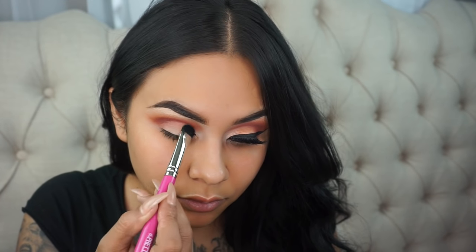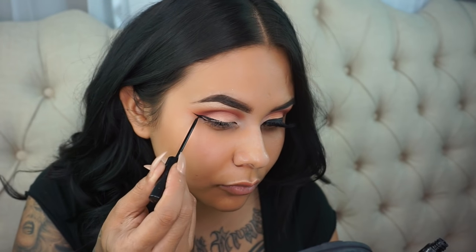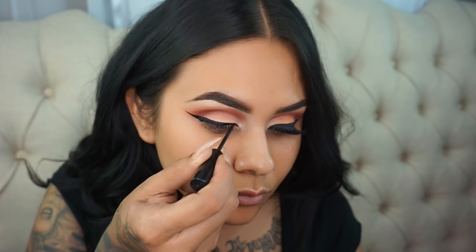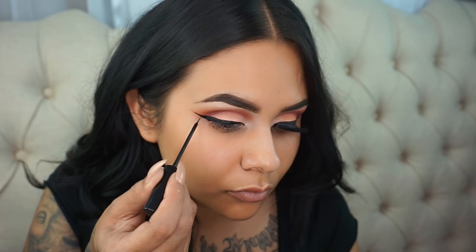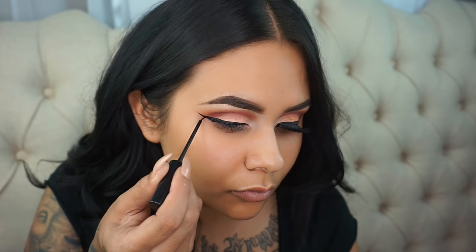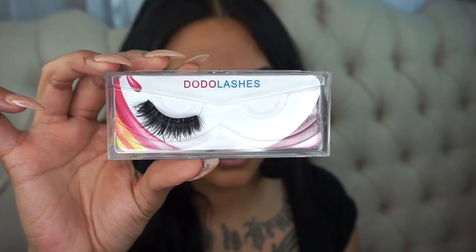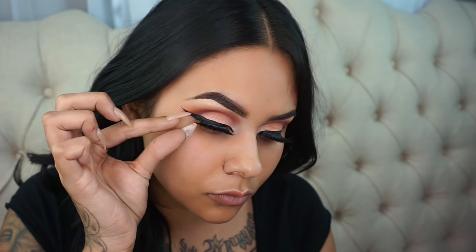So for the lid color, I'm taking two Makeup Geek shadows and mixing them — using Tuscan Sun and Beaches and Cream on the inner corner. For liner, I'm taking my NYC Black Liquid Liner and I always start by drawing that first line, extending it out, then pulling it back in and connecting to the corner of my eye. That helps so that I know how thick my wing will be, therefore knowing how thick to make the line on the lid.